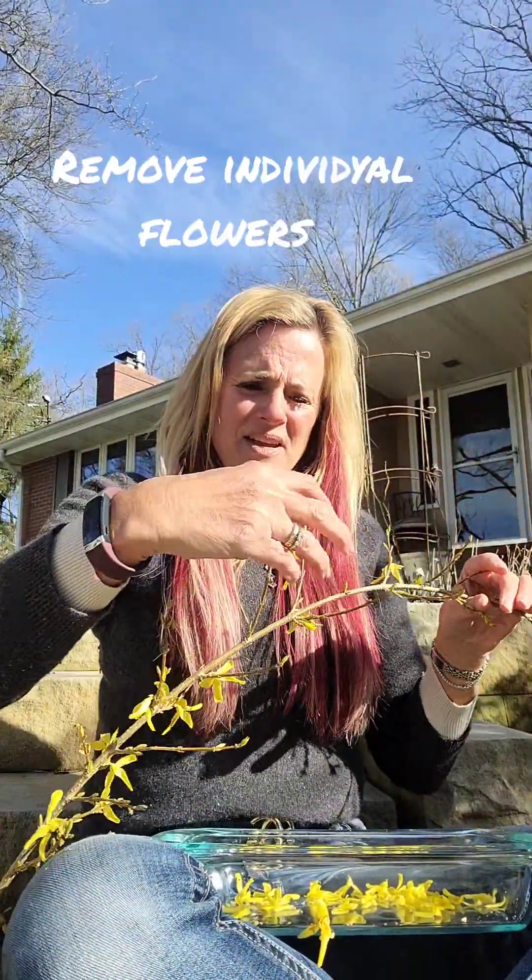You just take each of these stems that you cut and then you're going to pick off all the flowers — I even pick off the buds too — and then set them aside.